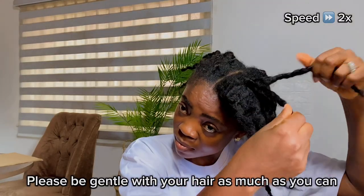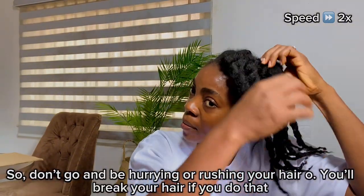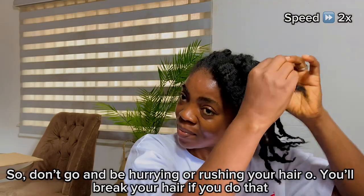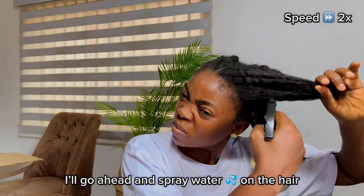Notice that I sped up this video, so I was not as fast as it looks. Don't go hurrying or rushing your hair because you're going to break it if you do that. So now I'm done with that section — I'll go ahead and spray water on the hair.